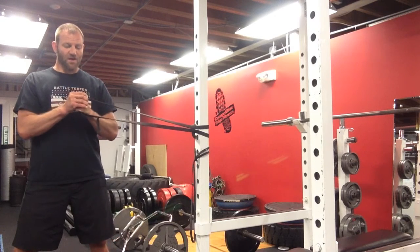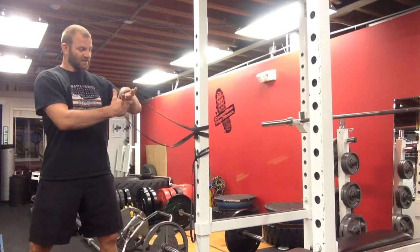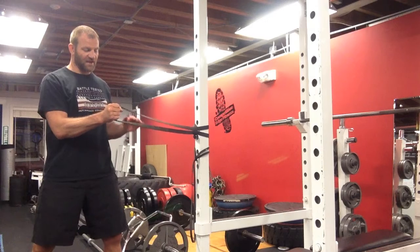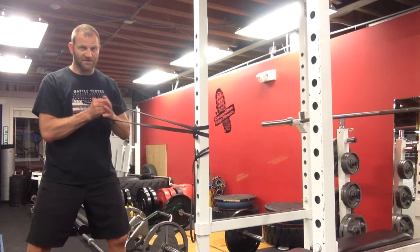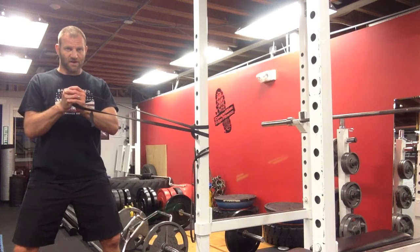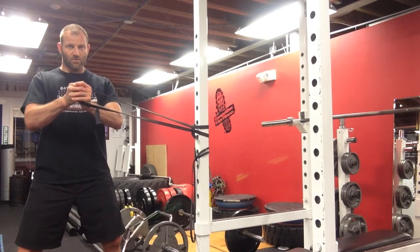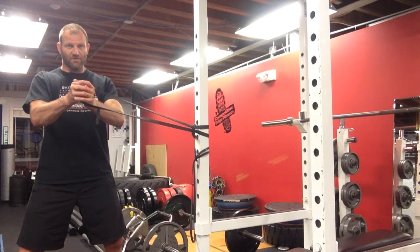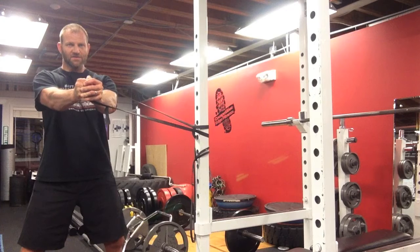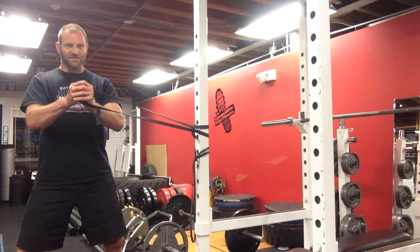This is the Pallof Press. One other thing you can do to make it even more challenging is to hold it first with the outside hand and then cross the other hand over. This makes it a little harder because you're having to hold it with your outside hand and your external rotators, as opposed to your internal rotators, which are nice and strong.